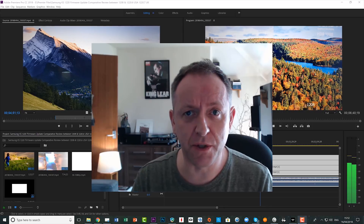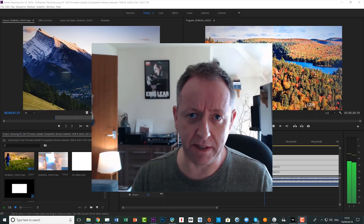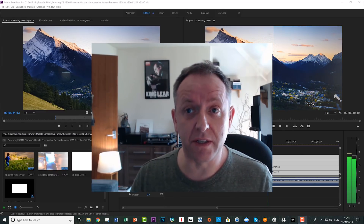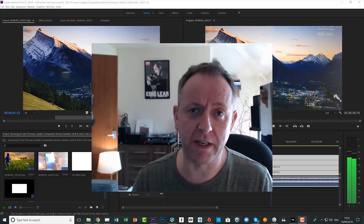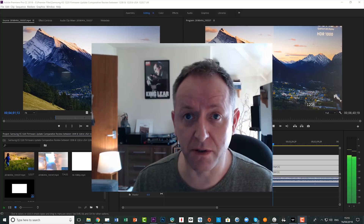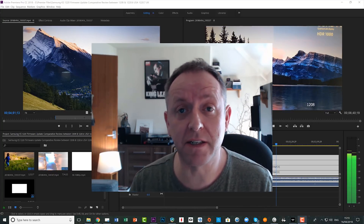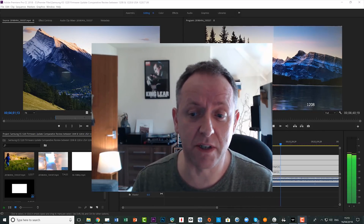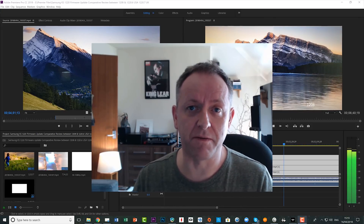I'm using a calibrated TV that I've calibrated myself, and I'm using the same settings for both. Usually when there's a firmware update I'll have to update and tweak those settings, but I've left the settings the same — the same settings I used for 1208 — and I'm using those same settings for comparison for 1220.7.